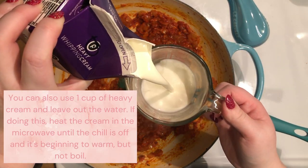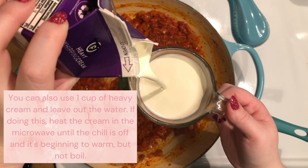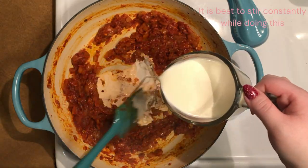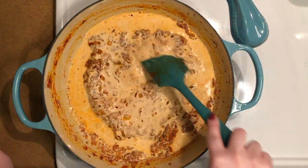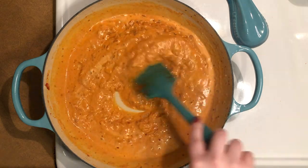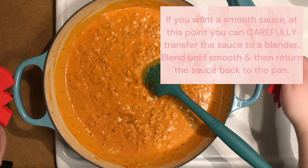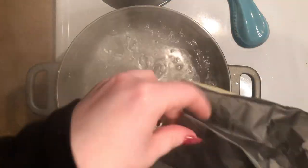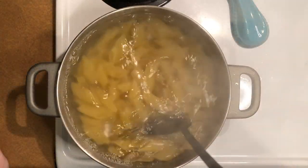Using a heatproof measuring cup, scoop one-fourth cup of salted boiling water from your pot and while it's still hot, add three-fourths cup of heavy cream. Slowly add the cream to the pan, stirring constantly until fully incorporated and the sauce is uniform in color. Remove the pan from the heat while you cook your pasta according to the package instructions for al dente.